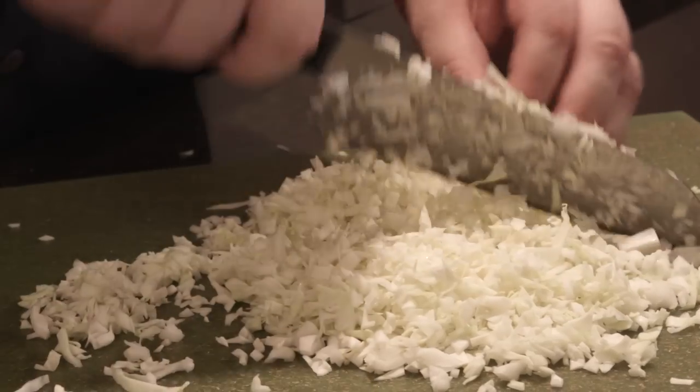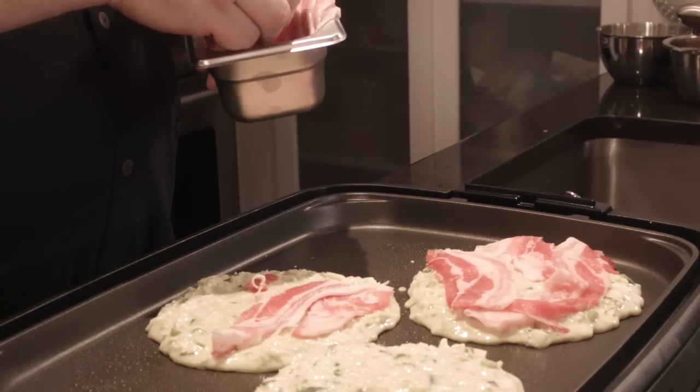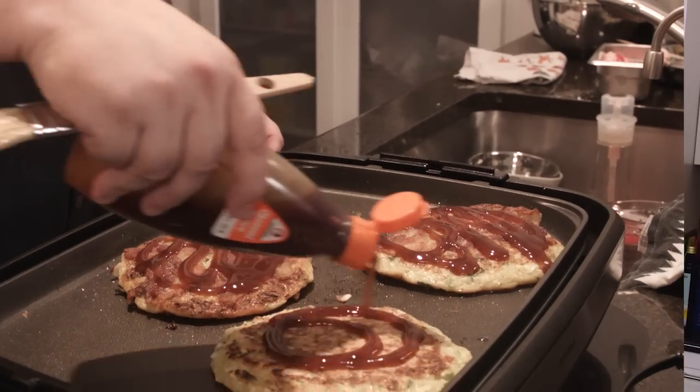In this case I'm going to be putting in cabbage, scallions, and pork. And I have some super secret toppings which are very important in Okonomiyaki, and I'm going to add a Spider-Man twist to those that hopefully you'll really enjoy.